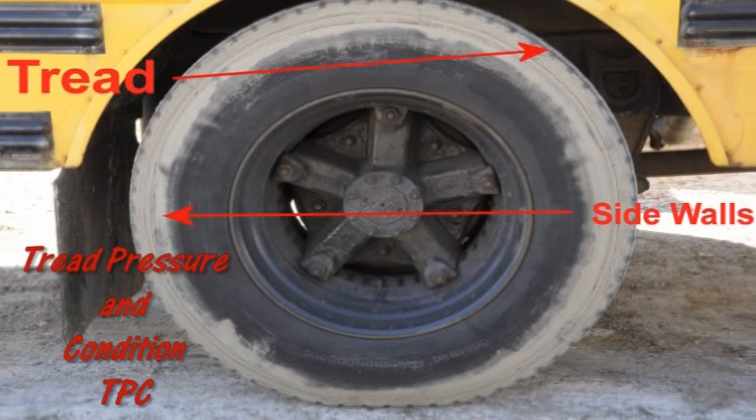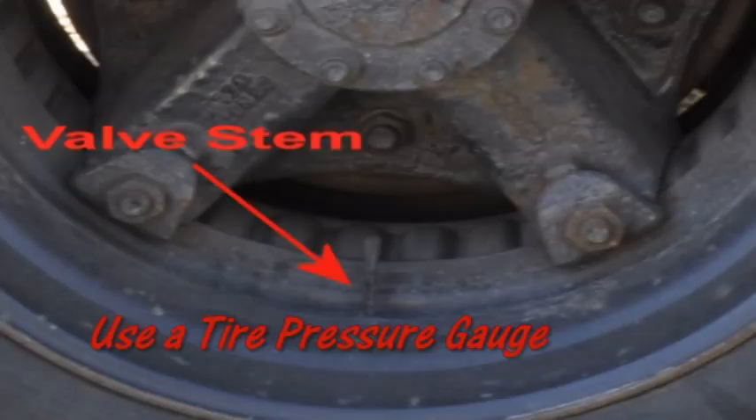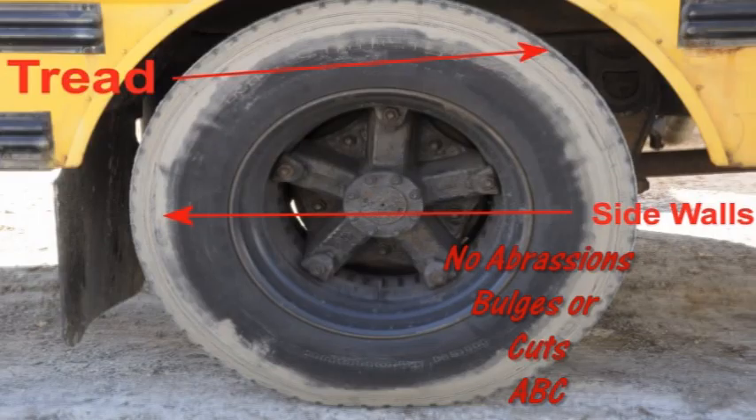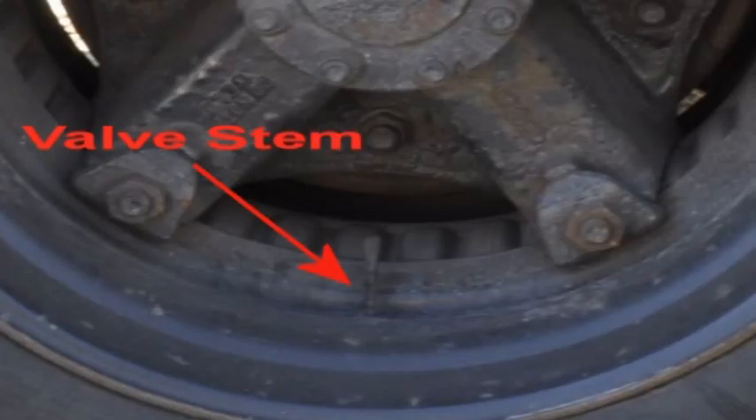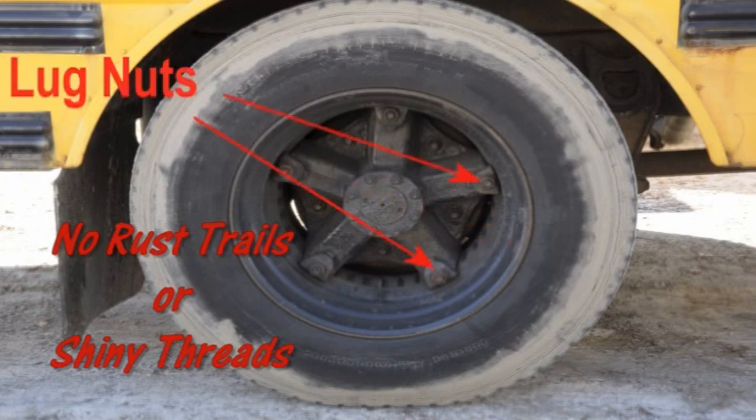Check the tires for tread, pressure, and condition — TPC. The rear tires should have at least 2/32 inch tread, evenly worn. The air pressure should be checked to meet the tire manufacturer's specs with a tire pressure gauge. There should be no cuts or other damage to tread or sidewalls. Each tire should have a metal valve stem and cap that is not missing, broken, or damaged. Check the inside and outside of the rim ensuring no cracks, bends, or welded repairs. Check the lug nuts to ensure they are all present, free of cracks and distortions, and show no signs of looseness such as rust trails or shiny threads. Rust around the lug nuts indicates loose nuts; shiny threads on the studs indicate cross-threaded lug nuts.